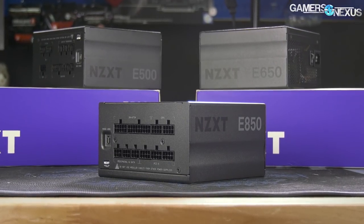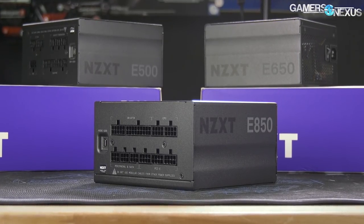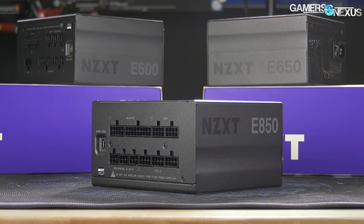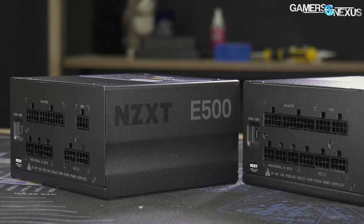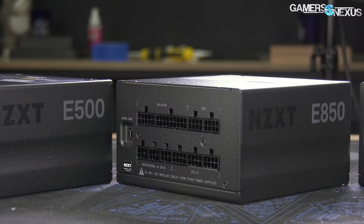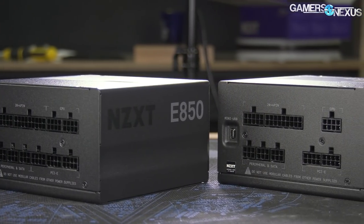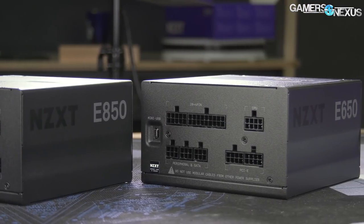This video is brought to you by the NZXT e-series power supplies. The e-series PSUs are high-end power supplies with real-time digital voltage and temperature monitoring, per-rail wattage measurements, and data logging functionality for power usage. The e-series PSUs also come with a 10-year warranty all the way down to the 500-watt unit, and they run fully modular with silent fan operating modes.